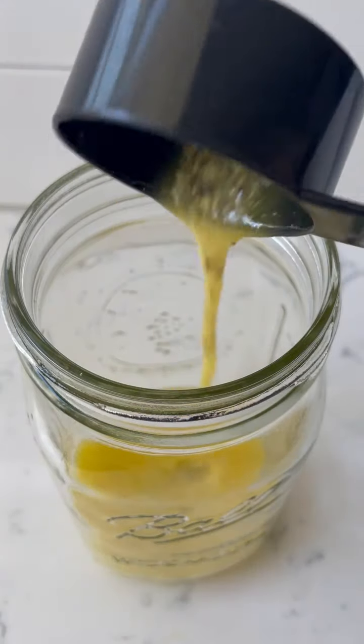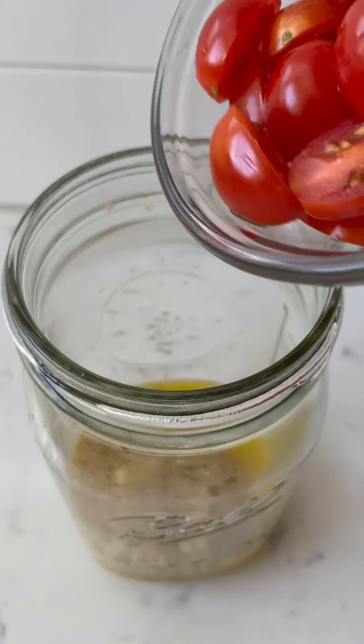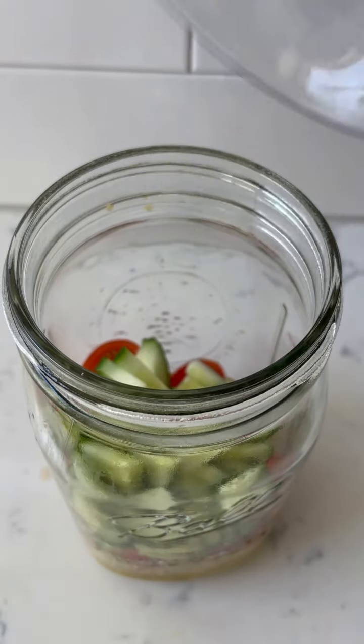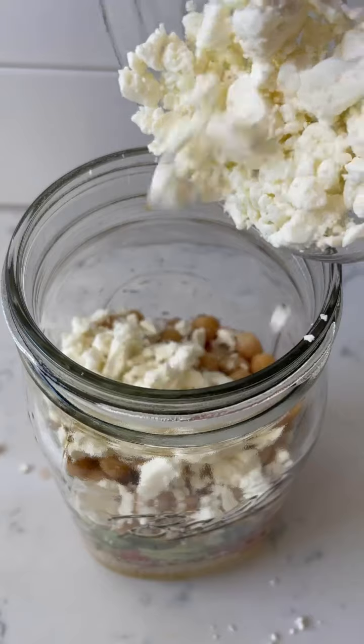In your mason jar, first begin layering your salad with a lemon vinaigrette, some quinoa, cherry tomatoes, cucumbers, chickpeas, feta cheese, and lastly some chopped kale.